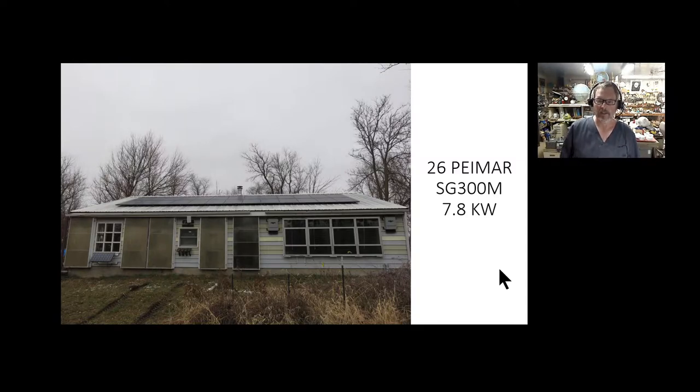This all started basically last December. We put up 26 Primar panels — 300 watt photovoltaic panels — giving us a 7.8 kilowatt system, and it's been working fantastic. Those are the ones on the roof. These in the front are solar heaters for my shop, which I'm in right now, and over there is my photovoltaic beer cooler — very important.